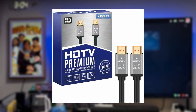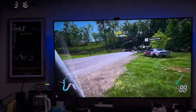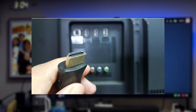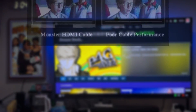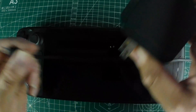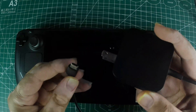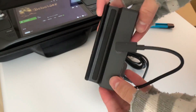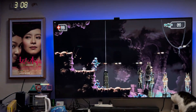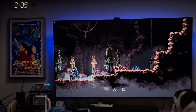An HDMI cable, 2.0 or better, is your next must-have. This is what sends the video signal from your Steam Deck to your TV, and you don't want to skimp on quality here — a poor quality HDMI cable can really degrade your gaming experience with lag or visual issues. Lastly, you'll need a good USB-C charger that supports at least 45 watts to keep your Steam Deck powered during intense gaming sessions. If your dock supports it, make sure it has a power delivery port to plug your charger in. This setup has saved my gaming nights more than once, ensuring I don't run out of juice right in the middle of a boss fight.